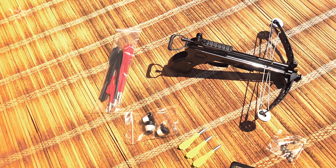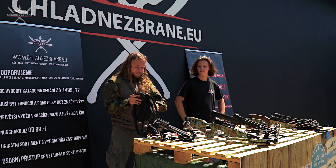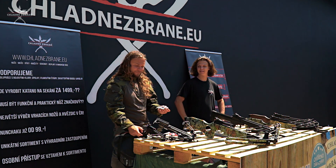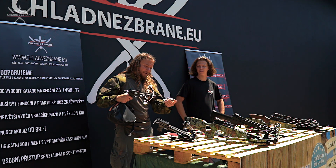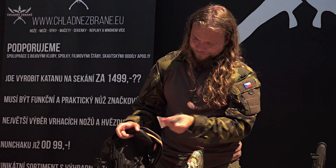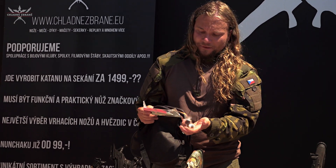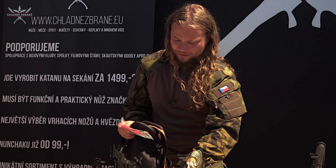V balení máte prašnu, ve které můžete tuto pistolovou kuš snadno přenášet i s jejím vybavením – šipky na střelbu, jak krátké, tak dlouhé, tak se zpětnými háčky, kdybyste chtěli rybařit. K tomu rybaření tam je zajímavá záležitost na stočený vlasec, který se dá do přední části kuše snadno namontovat. Vlasec se propojí se šipkou se zpětným háčkem.